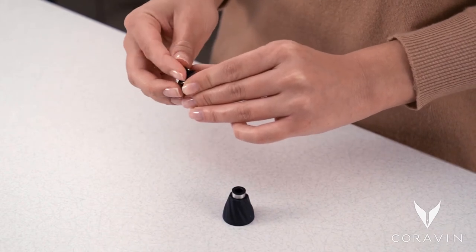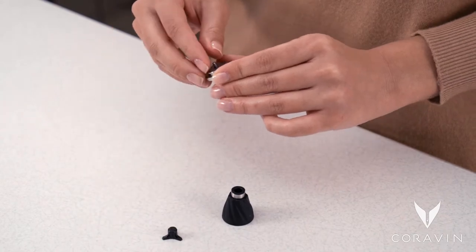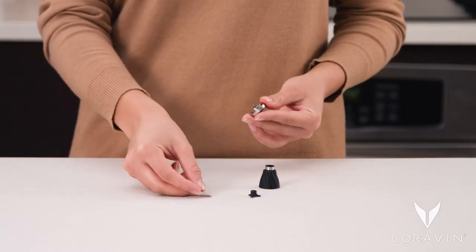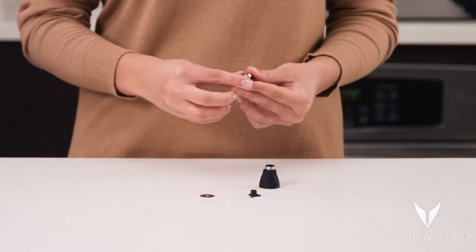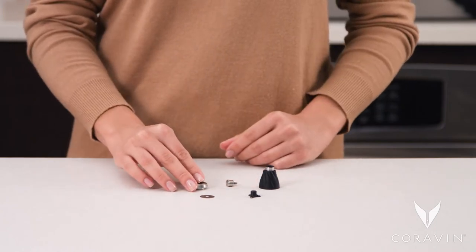Unscrew the aerator's twist-on retainer from the head. Pull out the aerator screen from the head. Firmly push the centerpiece out of the head of the aerator. When you are done, you will have five parts of the aerator.